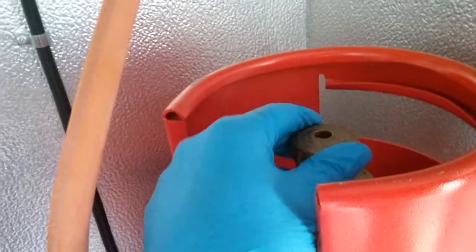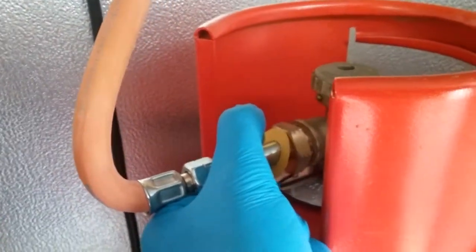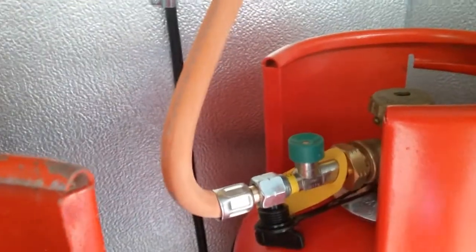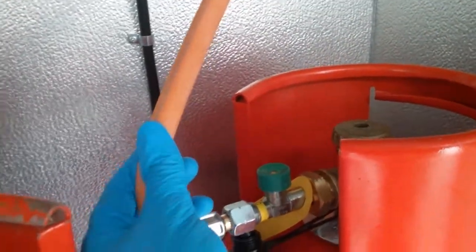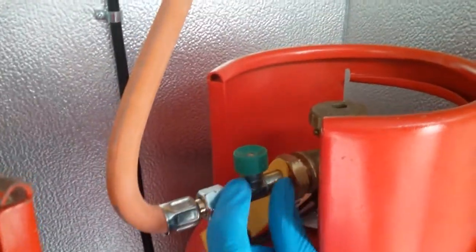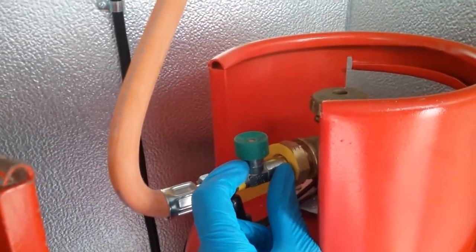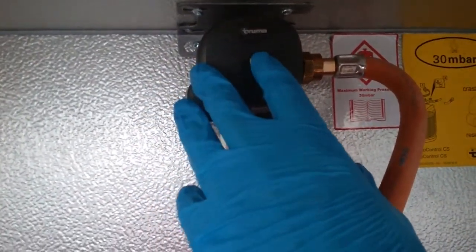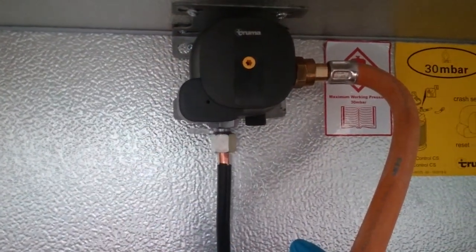When we turn the gas bottle on, what we then need to do is hold this green button in for about 3-4 seconds and it will then purge the gas into the motorhome. In the event of this hose being severed, this valve will recognise the sudden drop in gas pressure and cut the gas off. The regulator itself also has a crash valve, and when activated this little yellow button here will pop out to indicate that.